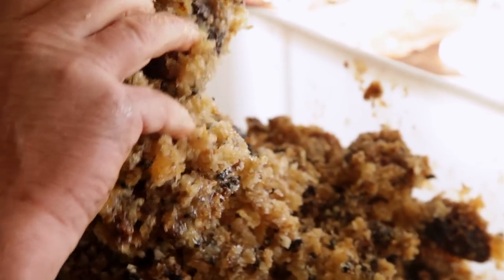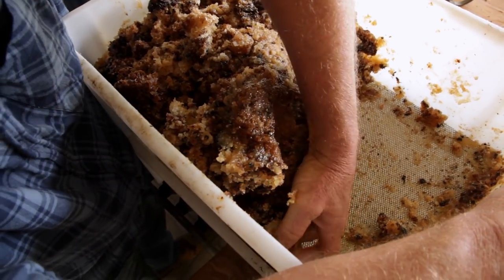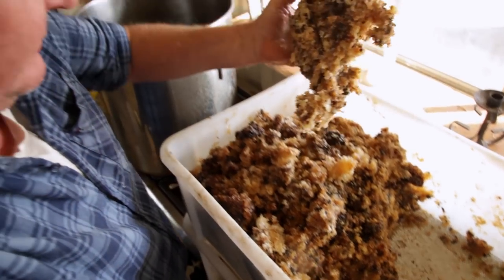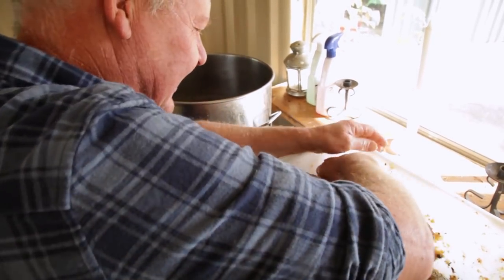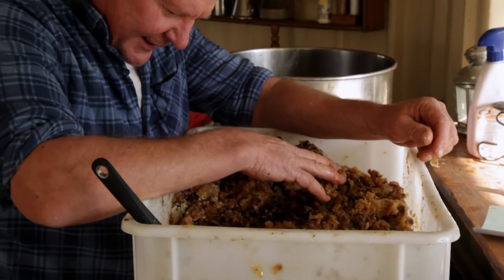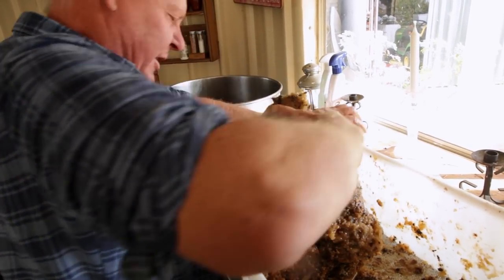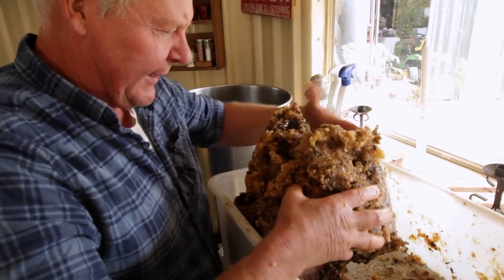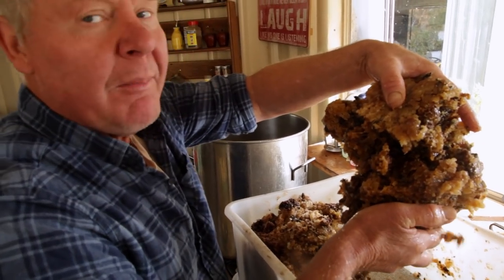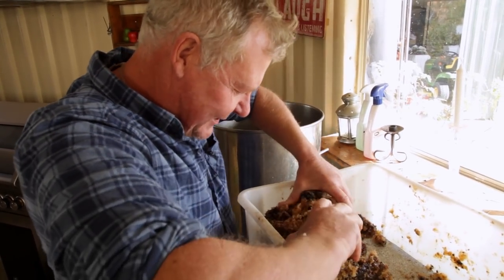This is much easier when it's warm. I think we should have done this in the afternoon instead of in the morning - it's a bit stiff. I've got a big lump going on here now. It's a big lump - bunch of waxy, gooey, mucky stuff. The trouble the bloke goes through to make a candle. Mind you, I wouldn't know how to make a candle - I'm just trying to get the stuff ready for the candle-making person.